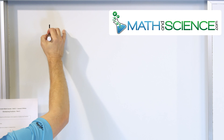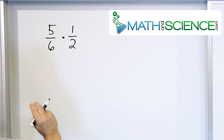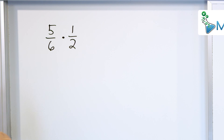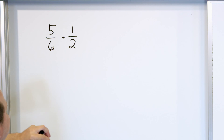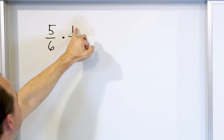Let's take the problem five sixths and we're going to multiply that by one half. What it means is we're going to start with the fraction five sixths — that's how much we start with — and we're going to chop it down by a half, which means we're going to chop this into two equal pieces and only take one of them.